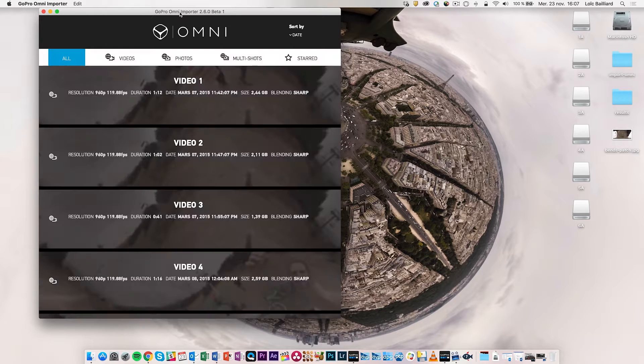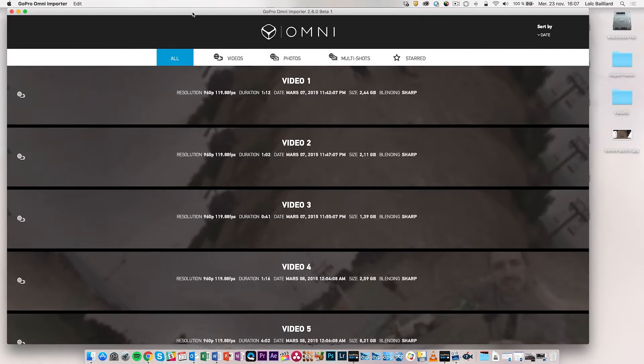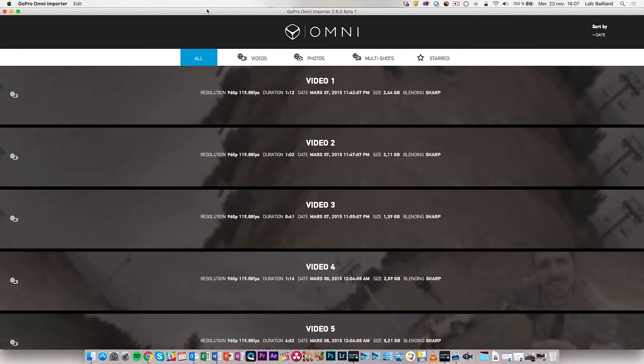Ideally on a shoot like this you will have managed to have a production sheet or something that will allow you to know roughly what you are looking for and what type of footage you have. This will make it way easier to review the footage, confirm you have what you need, and make naming each video way easier.